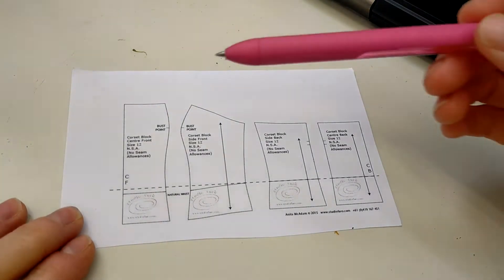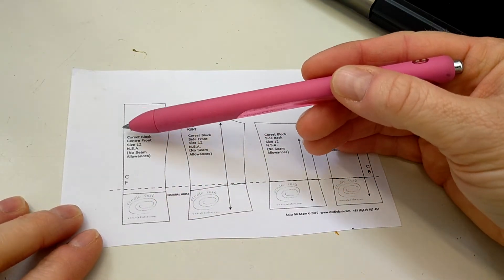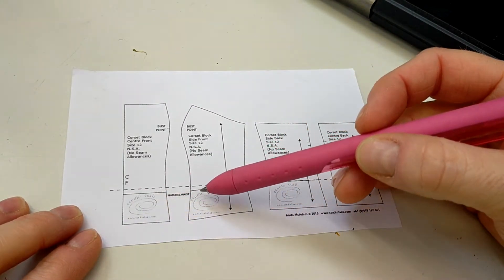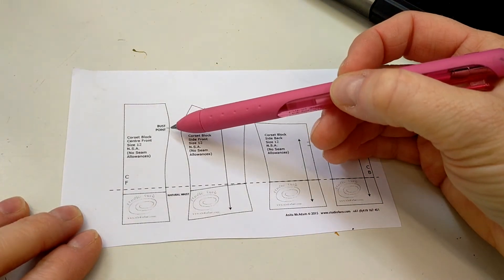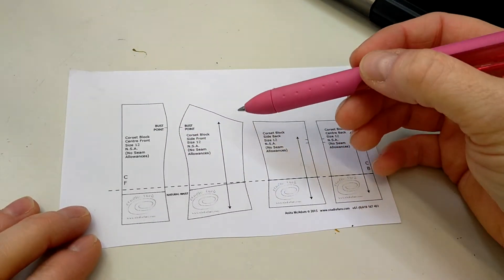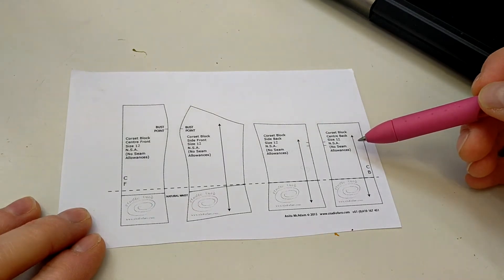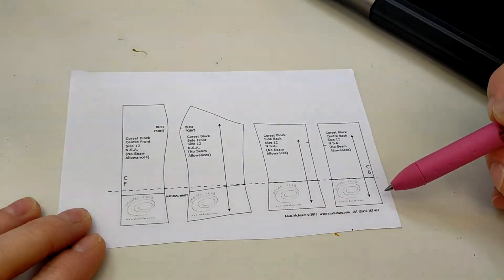The first piece is our center front piece — this line is the center front of the garment, which runs up and down the middle of the body. This line is the natural waistline, which continues along all four pieces. This point is the bust point, which refers to roughly where the nipple would be on the body. Then we have a side front piece, a side back piece, and a center back piece.